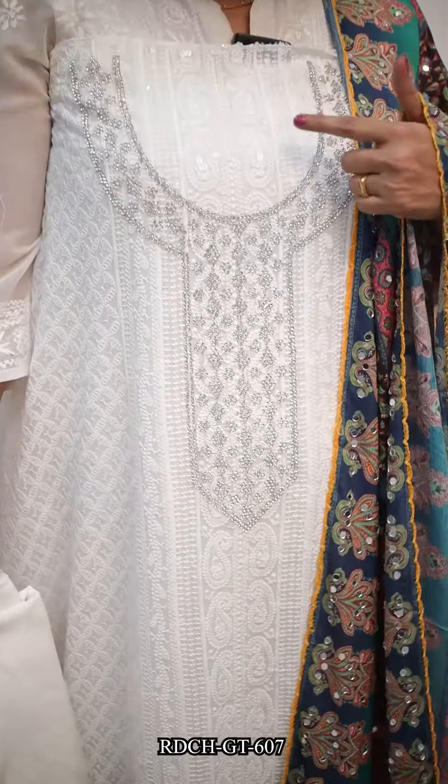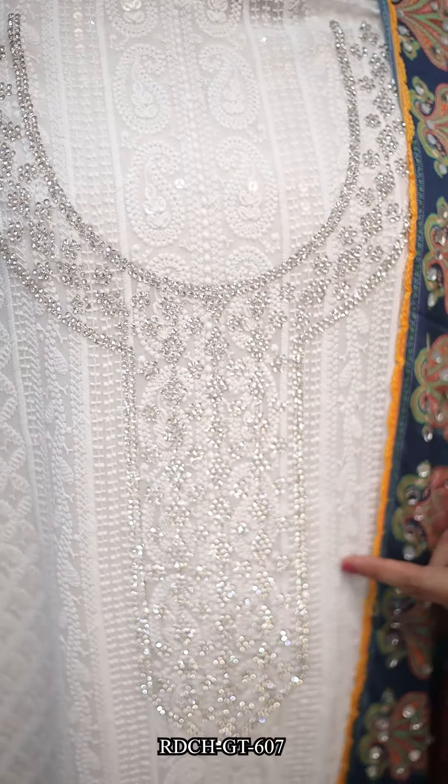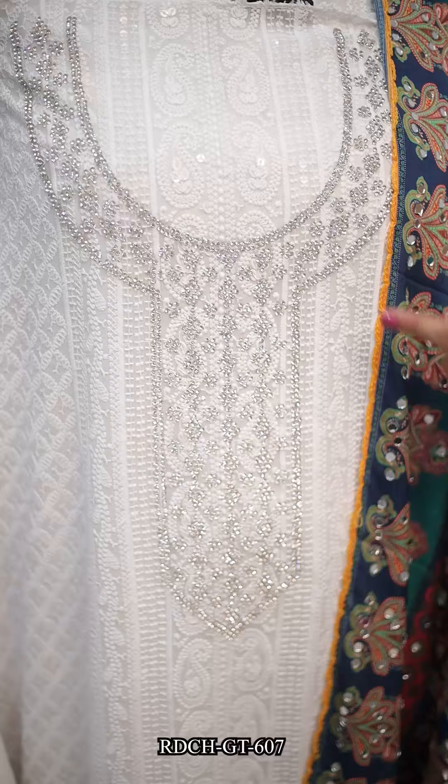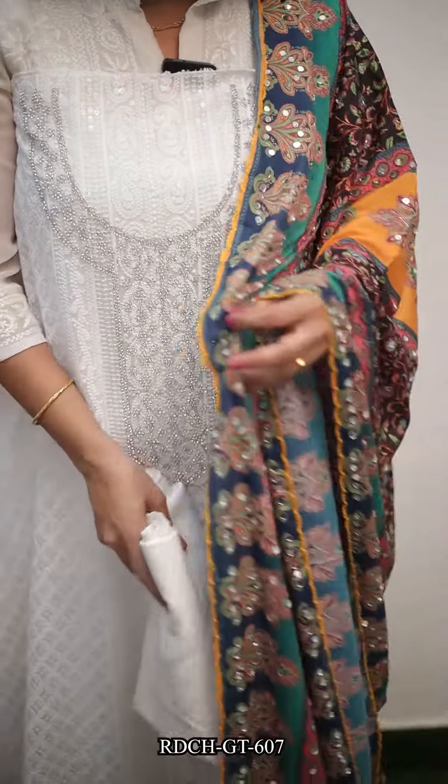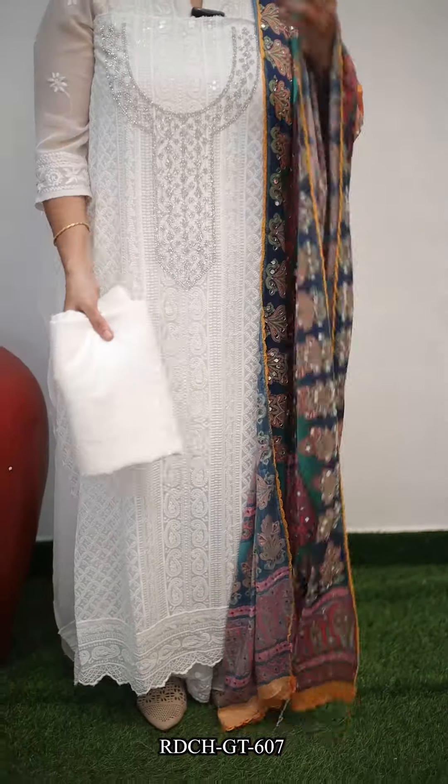The next one is white. The paper is the same with fine side — there is a difference, they made a strong stone. The white is in the georgette chikankari. The same size is one of the Pakistanis, lining plus bottom crepe. The same size is one of the neck works.